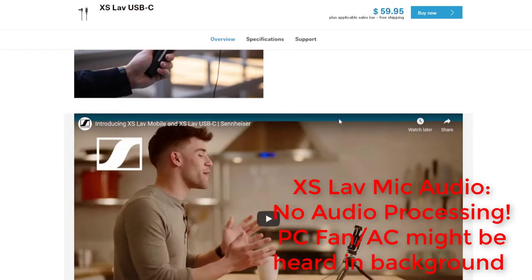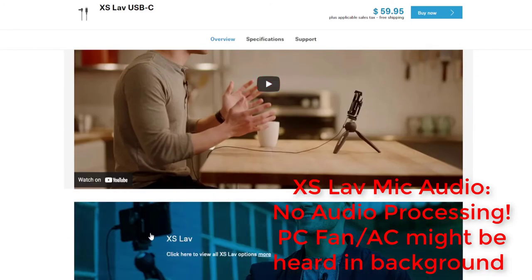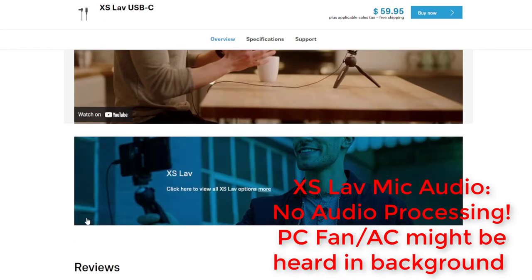I'm in a room that isn't treated, so let me know what you guys think in the comments. Let's take a look at the available lav options very quickly before we go outside and conclude the video.